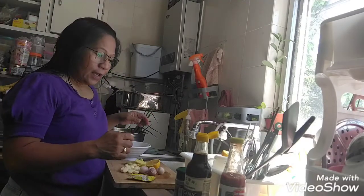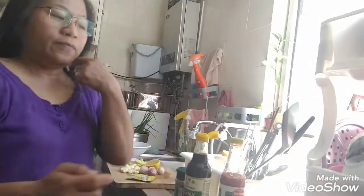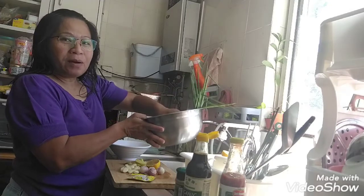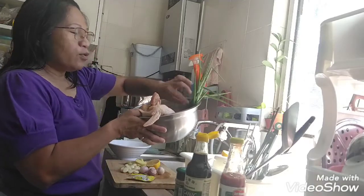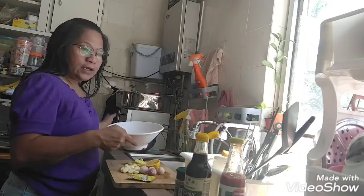Hello mga kabangek, andito na naman tayo sa ating munting kusina sa Hong Kong. Gagawa po tayo ng lechon manok, kabangek, pero imamarine muna natin kahit 2 hours or hanggang bukas, kasi bukas ko pa ito lulutuin. So ituturo ko sa inyo kung ano yung mga ingredients na gagamitin ko.